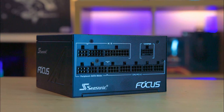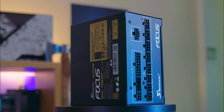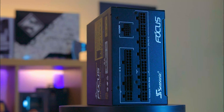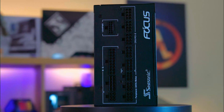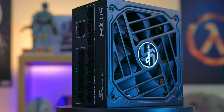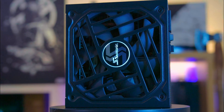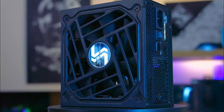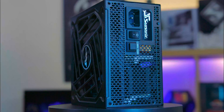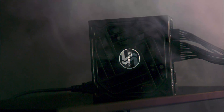Being an 80 Plus Gold unit, the power supply offers around 90% efficiency at 50% load, outperforming many competitors. The hybrid switch on the back means the fan will not spin until the power supply hits 30% load, which minimises noise and potential wear to the fan. At 50% load we were unable to hear the fan over the rest of the machine, and even at 800 watts of usage on our 1000 watt power supply, the fan remained practically inaudible, overshadowed by the other components.